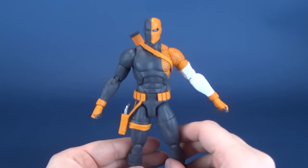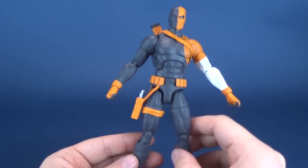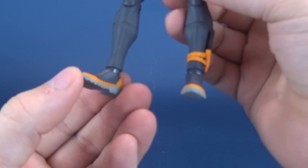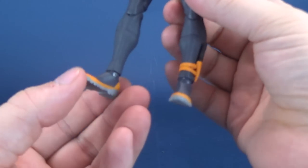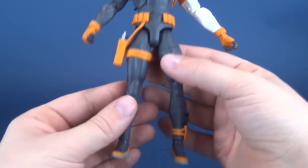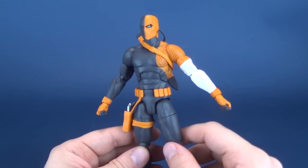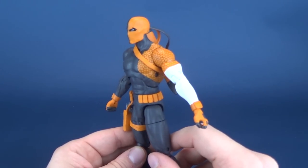I adore you so much, Deathstroke, and yet you still have the problems that all the other DC Essential figures have - really loose ankles. This one is not nearly the disastrous problem that I have with the Man of Steel, but still it's worth noting. These ankles are probably one of the worst things they could have done to this DC Essentials line. Everything else about the figure is good, spot on, and looks - dare I say - sexy. Did I just say sexy about a plastic figure? I think I might have.